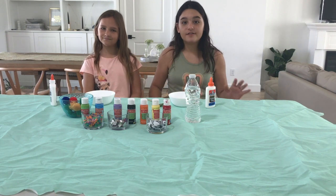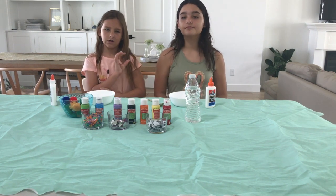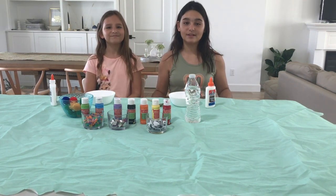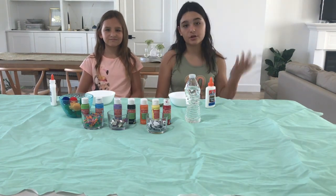So if you haven't already heard of this challenge, here's how it works. We are going to make slime in one minute. One minute. We are really excited and also kind of scared because we have no idea how this slime is going to turn out.